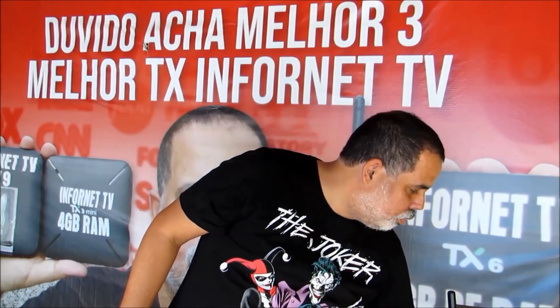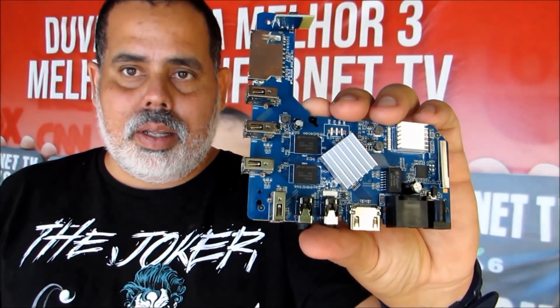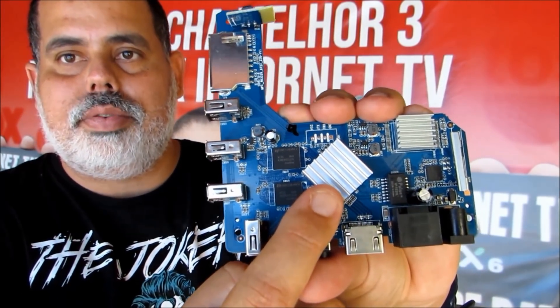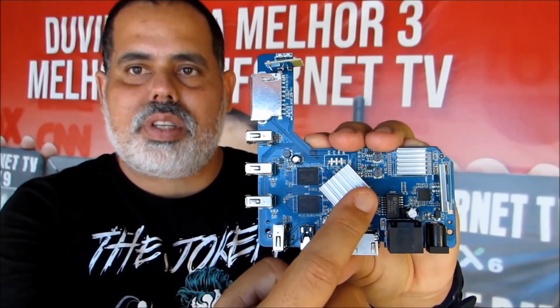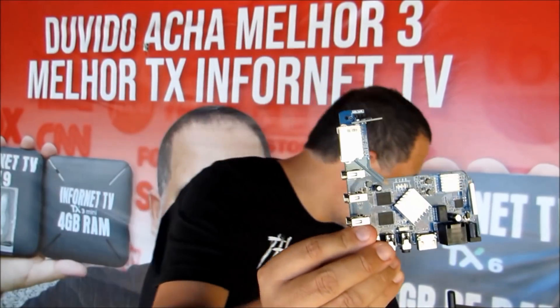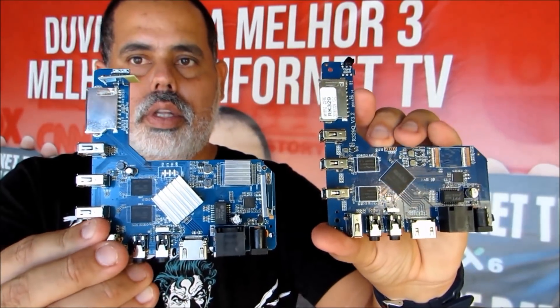Então, o que a InforNet TV vai fazer? A gente vai fazer um protótipo. Vou mostrar para vocês a placa do Super MXQ 4K que a InforNet TV quer fabricar. Olha o dissipador de calor no Cortex A53 — totalmente diferente. E o dissipador de calor no Mali 450. Primeiro processador octa-core, segundo também. Vou colocar uma placa do lado da outra para vocês verem a diferença.